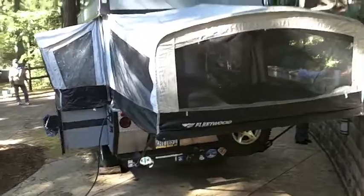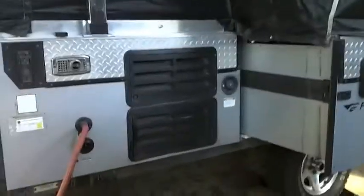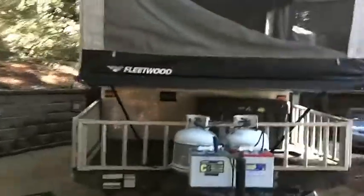Here's a view of the trailer all popped up. We've got it plugged in to a regular electrical outlet, which you can do — it has all the hookups for RV use — but you can actually run it off the battery or off of the propane. It has a 35-gallon water tank for when you're doing remote camping.